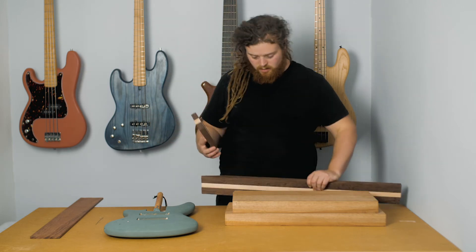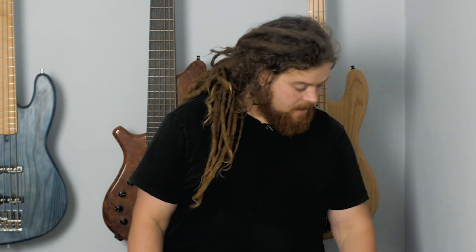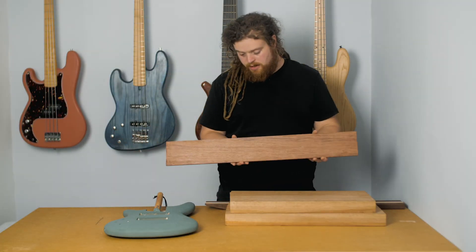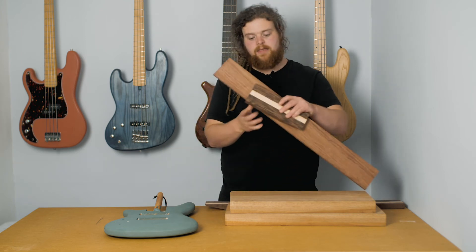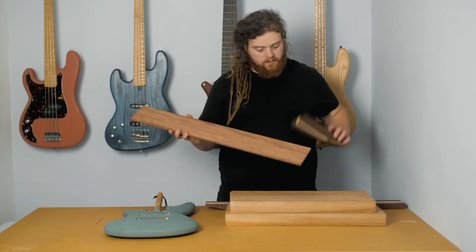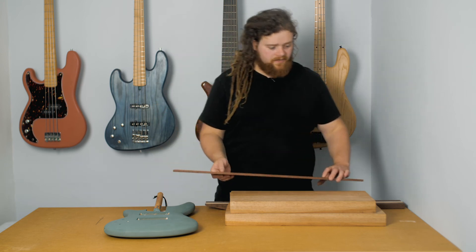Headstocks are all going well, so happy with that. To top the neck off I've decided to go for a Babinga fingerboard. I've not used Babinga before for a fingerboard and it's not a particularly common fingerboard that I've seen, but I picked this up. I think it's got a nice aesthetic and it works quite nicely with the wenge and the maple — I think that's going to give a nice kind of contrast overall. Seems to be pretty solid. Interested to see how it's going to fret.